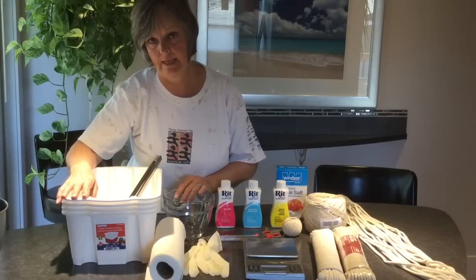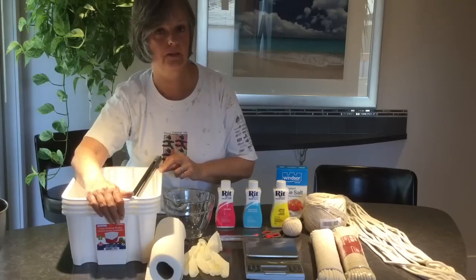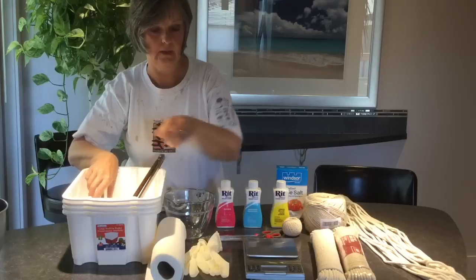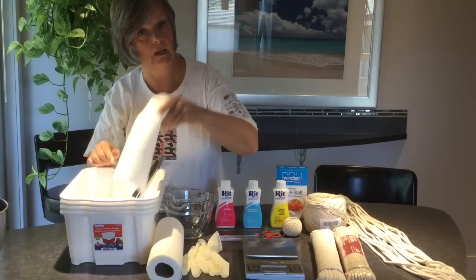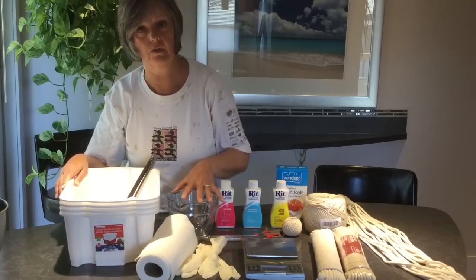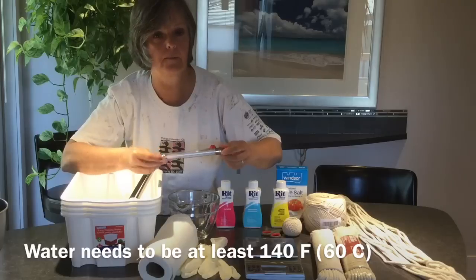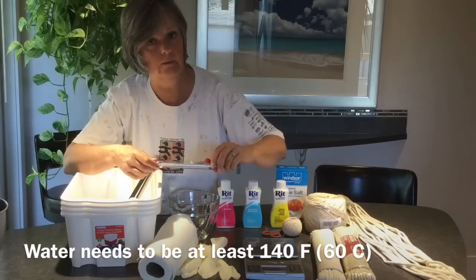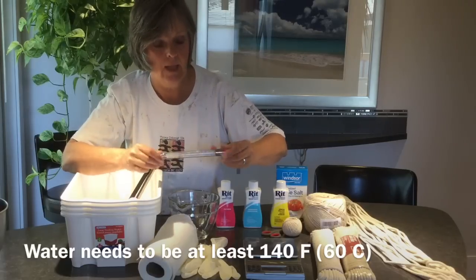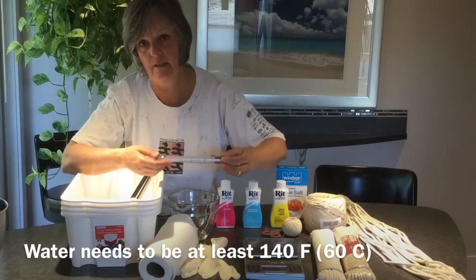Here are some supplies you'll need for dyeing rope or macrame cord. I have four bins here depending on how many colors you want to use. You'll need tongs because you'll be lifting very hot rope or cord. A paper towel is used to dip into the dye bath to see if you're happy with the color. You'll need gloves so you don't dye your hands, a measuring cup to measure out water, and a candy thermometer or food thermometer — you want your water to be 140 degrees Fahrenheit, which is about 60 degrees Celsius. If your tap water isn't up to temperature, heat it on the stove on a simmer.